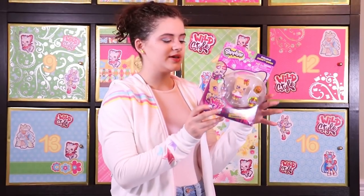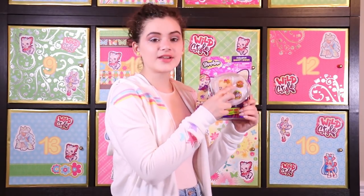This is Kissy Boo from the Glamour Gems Tribe. She is a cute cat and she comes with Terry Tennis Ball.